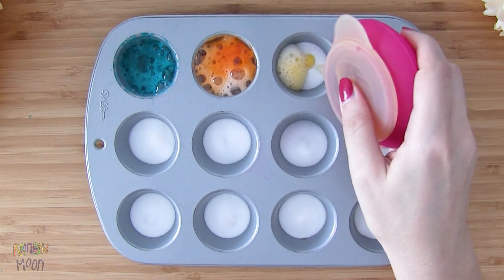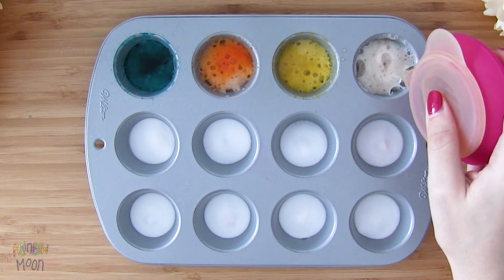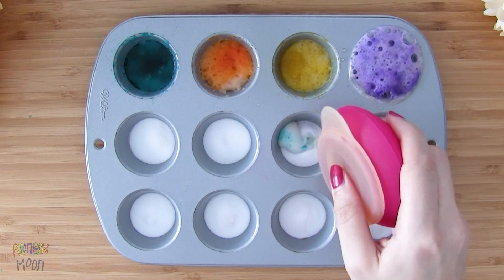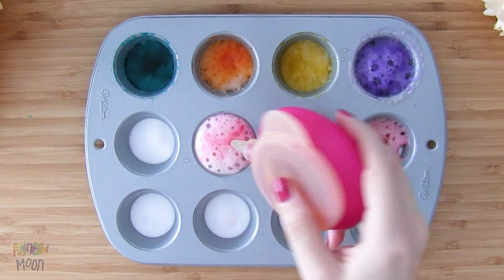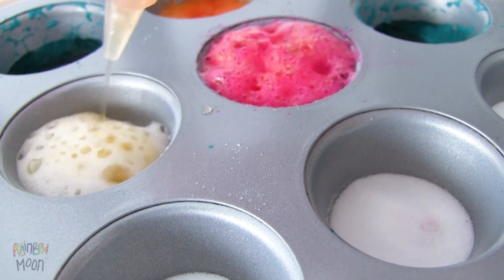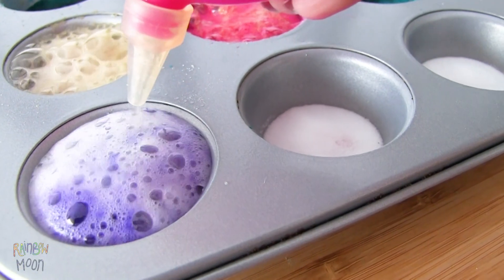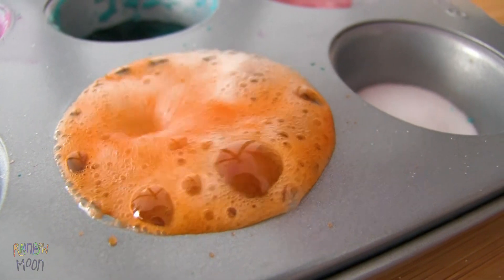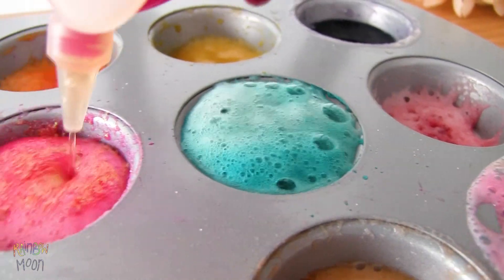It's a very fun activity to practice the colors with your kids while we teach them about science. We can explain to them that when we mix vinegar, which is an acid, and baking soda, which is a base, they react and they transform into water, sodium acetate, and carbon dioxide. That's why we see all those bubbles, because it's a gas. It's really cool, and if we make this game, they get even more motivated.